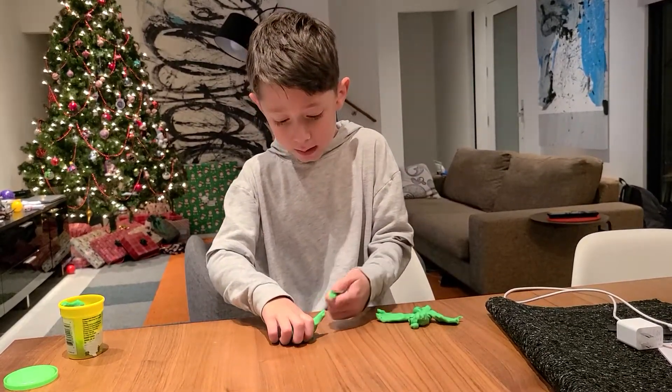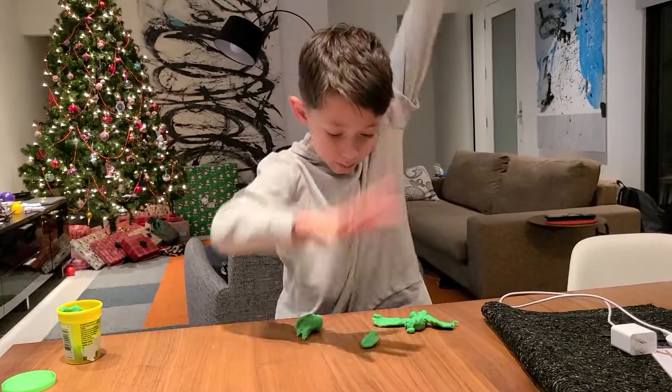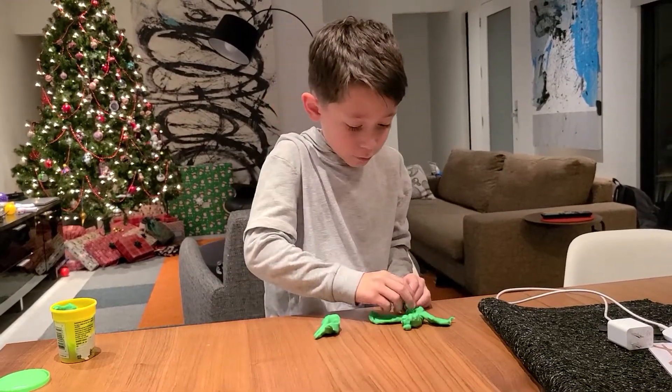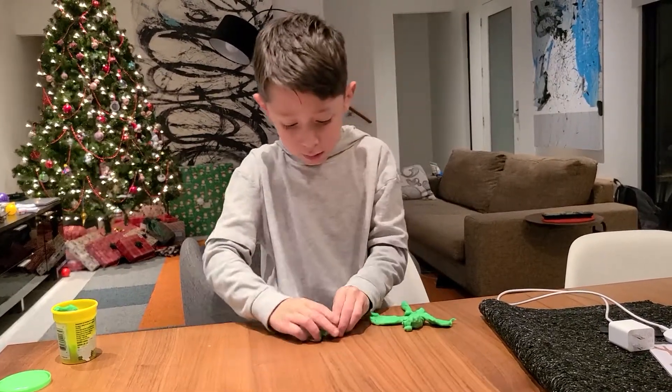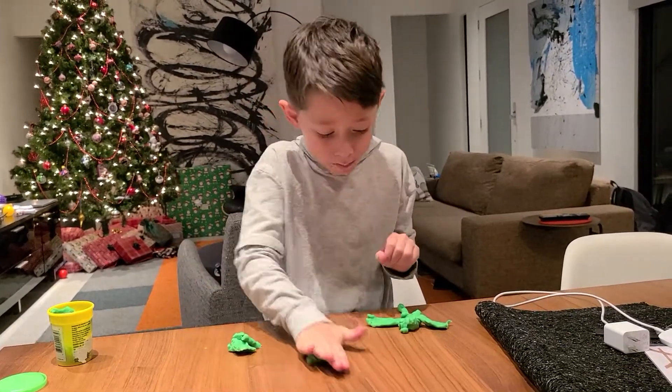And then you get this part and then roll it up. And then you put it and then you stick it on. And then you get the other part and roll it up.